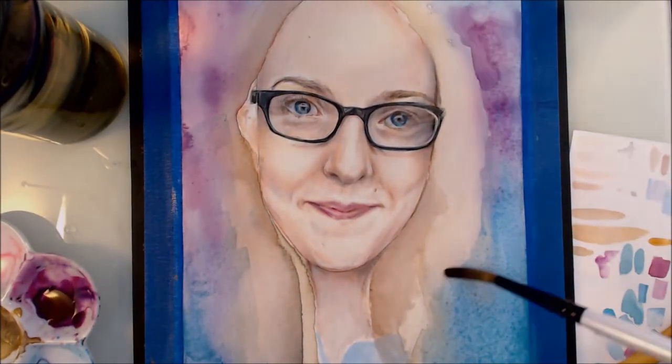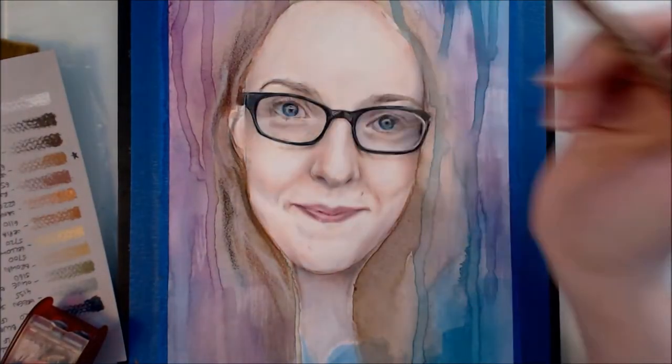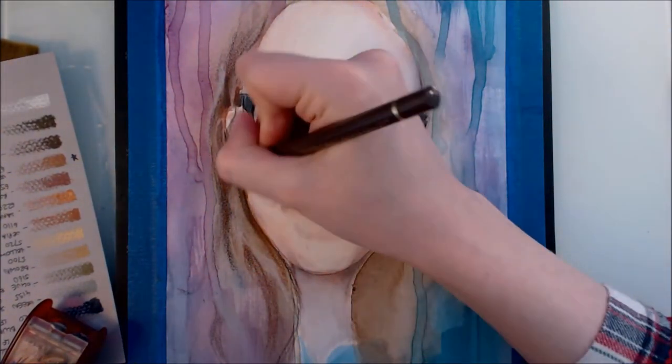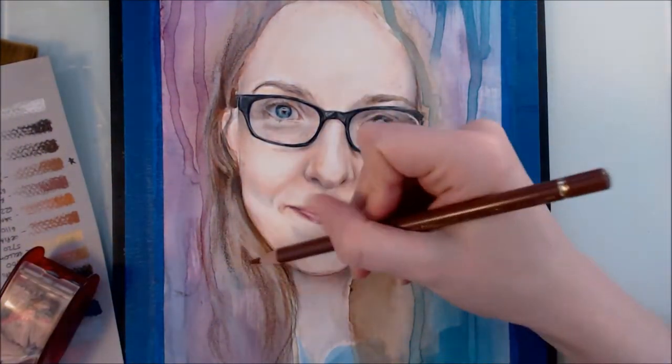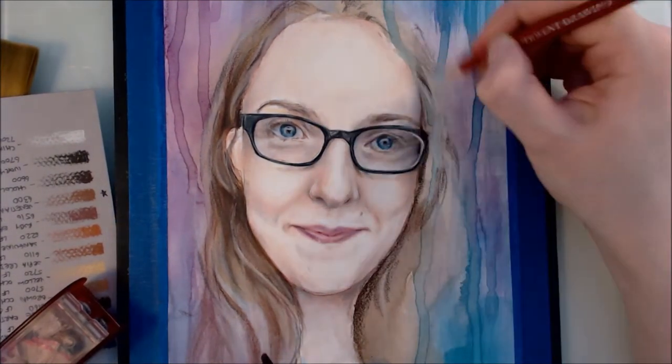Another consideration I made before I started was that, knowing this piece would be viewed small and completed in a realistic style, I wanted to make sure it wouldn't be interpreted as a photograph. So I decided I wanted the background to be quite bright, painterly, and abstract. To achieve this I did lots of wet-on-wet watercolour washes and also dripped watercolour down the painting to add interesting texture — I taped the portrait to a board and tilted it after putting droplets of colour at the top of the paper. I would have loved to record this as it was a fun process but it was really difficult to capture.